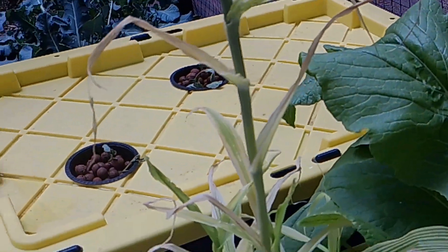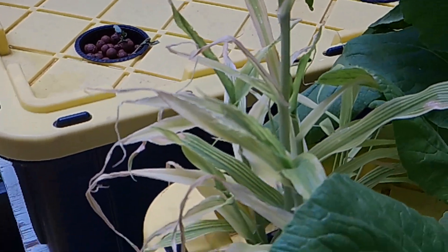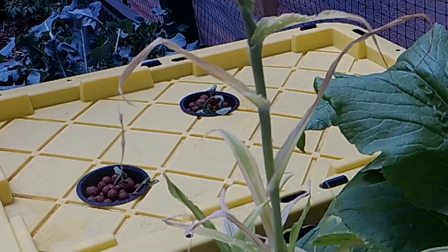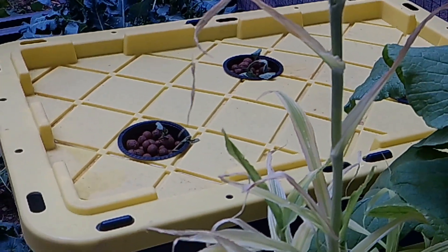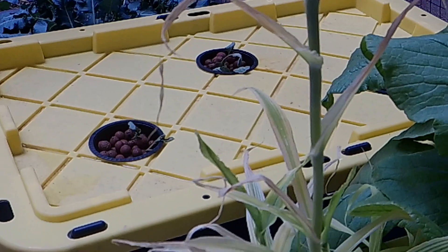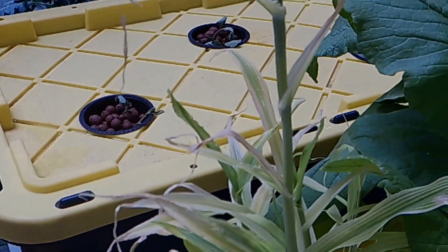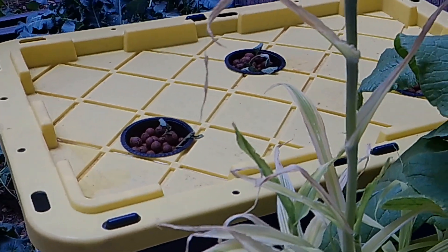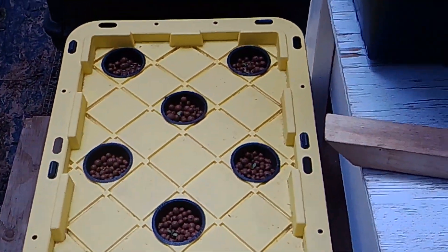I want to correct something from the last video — when your water level drops very low and your plant is still at its harvesting stage, you can add water, but don't fill it all the way up. The top of the roots is where they get oxygen and you don't want to cover those. Just add a little water so the bottom part of the roots stays submerged — only half fill it — then adjust your solutions and pH.